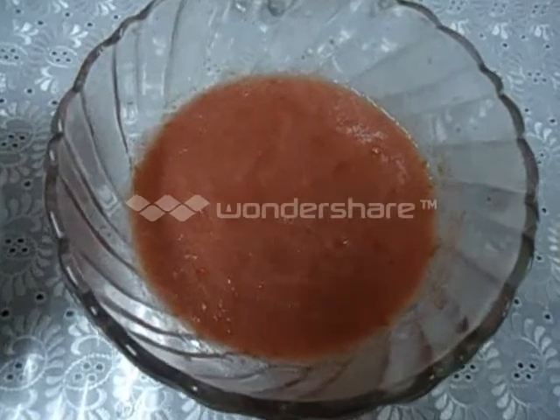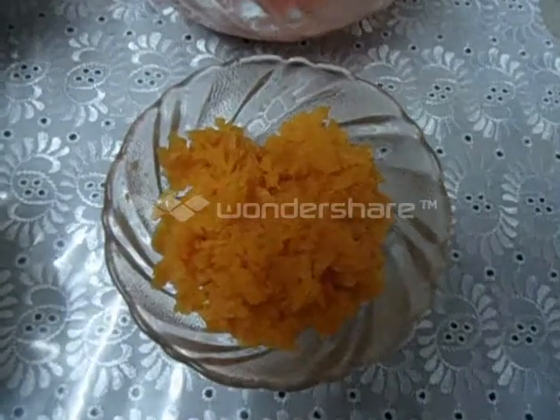Boiled and mashed potatoes 5 numbers. Chopped onion 2 numbers. Tomato puree half a bowl. Boiled and mashed carrots 2 numbers. Boiled and mashed beans 3 numbers. Chopped green chilli 2 numbers.